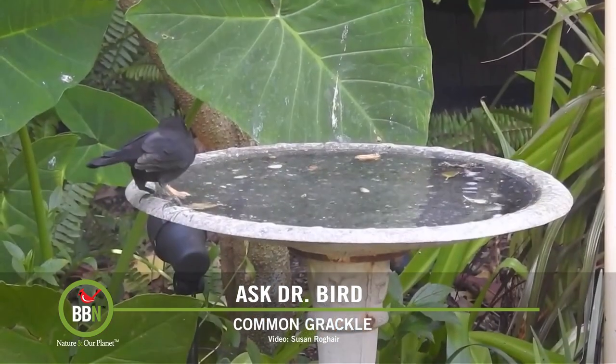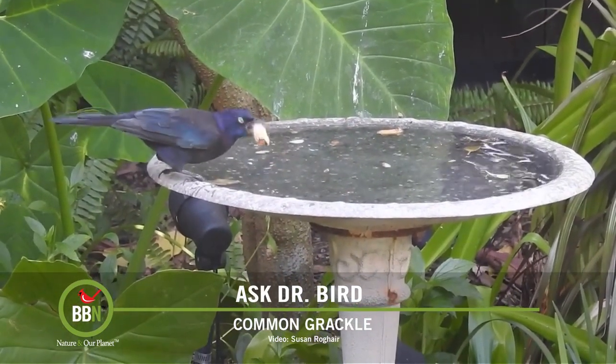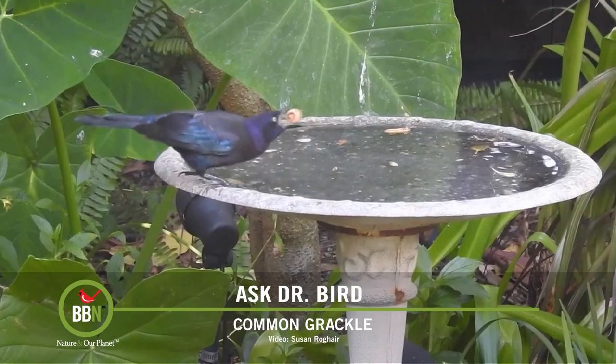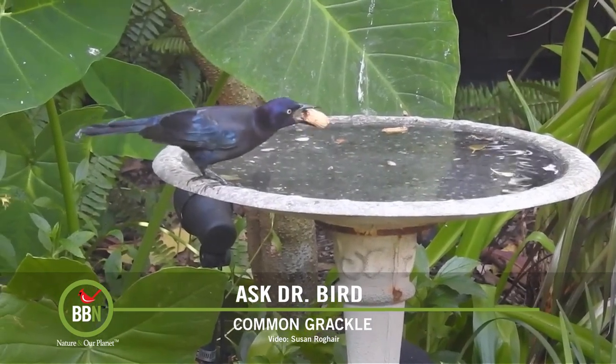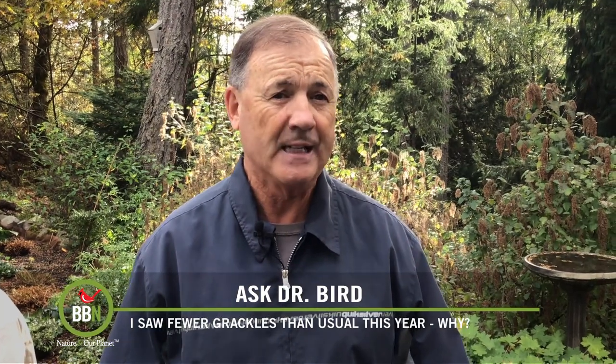While they do like to visit feeders individually, sometimes to the point of becoming a nuisance, they're also known to be quite an agricultural pest, with those huge flocks often descending upon farmers' fields to eat seeds and grains. And likely that's what you've been seeing each fall.